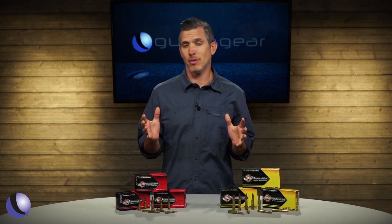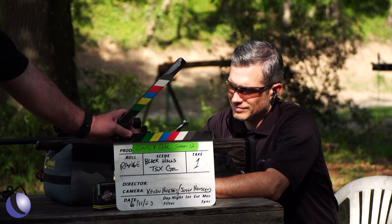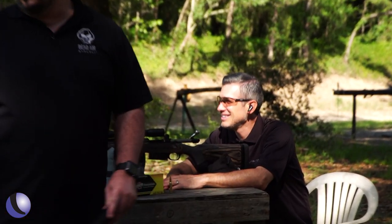Combine a high-end ammo manufacturer — ammo company. Guns and Gear Season 12, Black Hills TSX gel. Take one. Man yeah.